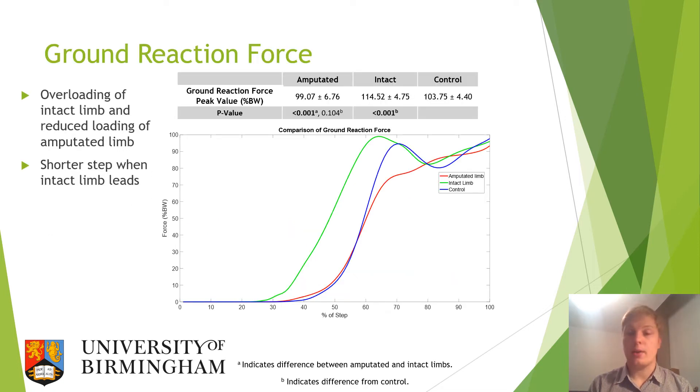Finally, moving on to the ground reaction force for the force plate on the top step, it can be seen that there is an overloading of the intact limb compared to the control group. This fits the hypothesis of a greater heel strike and shorter step when the intact limb leads, also shown by the fact that the waveform for the intact limb ground reaction force is shifted forwards compared to the control group. There is also reduced loading of the amputated limb, suggesting hesitancy in the patient to fully transfer their weight onto that weaker limb.